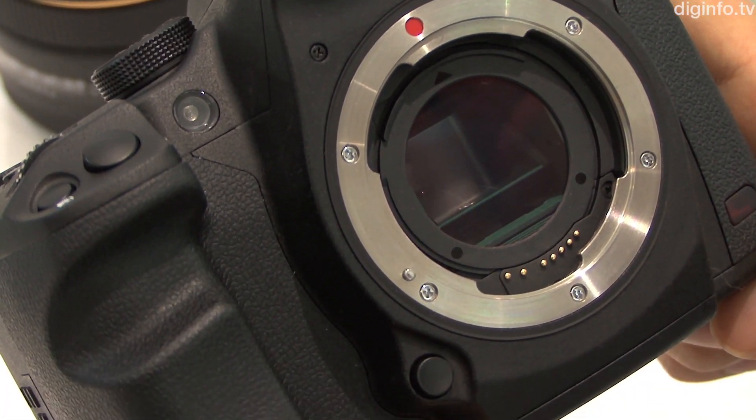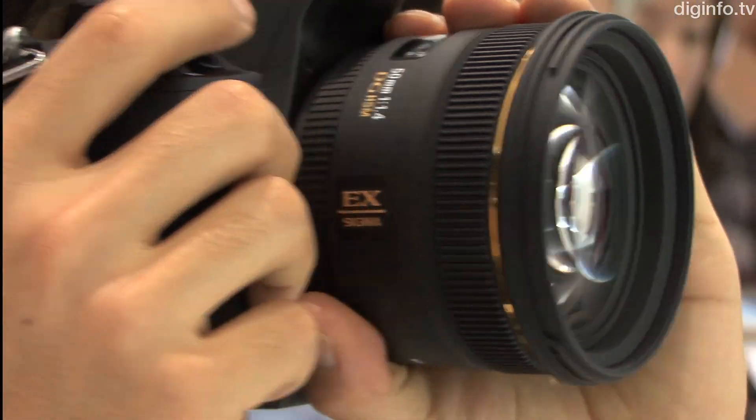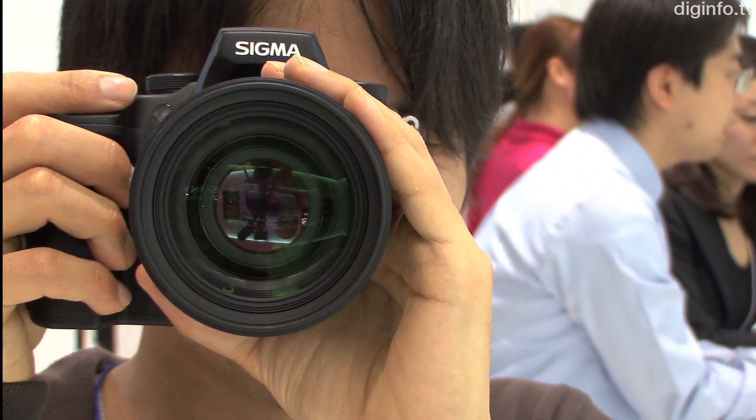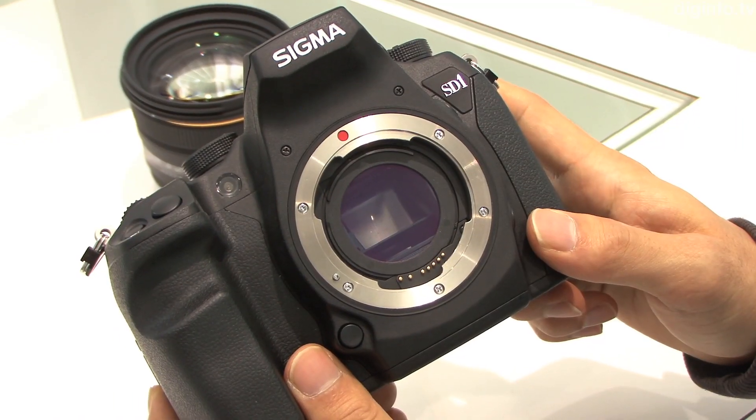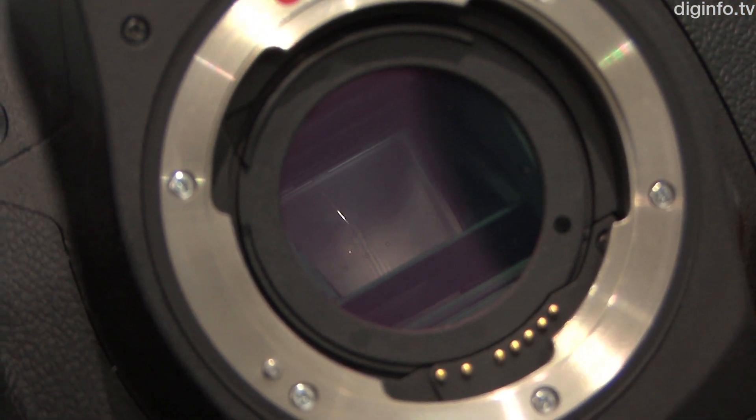The SD-1's external cover utilizes light, strong magnesium alloy. The display is a 3-inch 46,000-dot TFT LCD with a wide viewing angle, and the AF sensor is an 11-point twin-cross sensor to enhance AF precision.